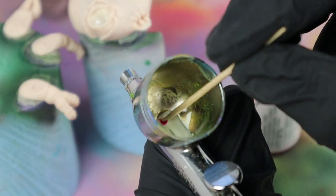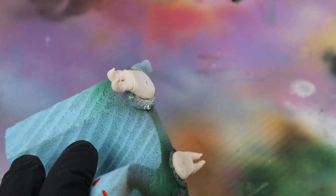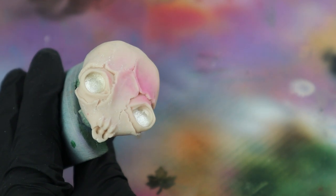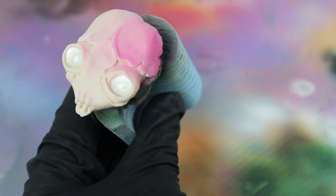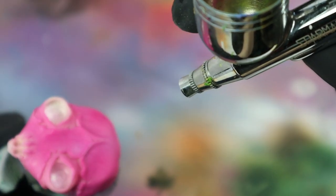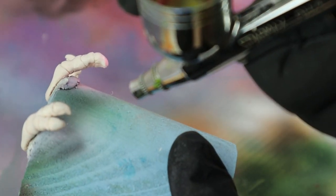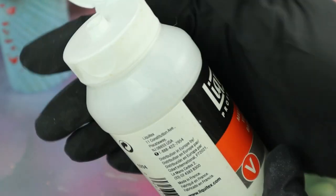Time for some airbrushing! This time I use magenta and white only. Finally I seal it all with Liquitex matte varnish.